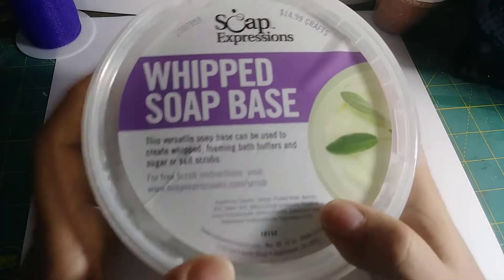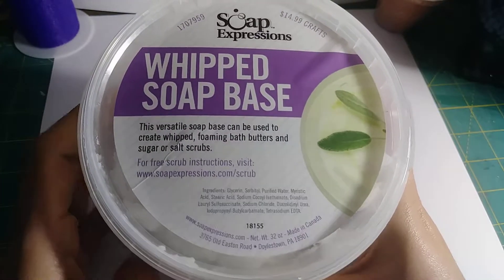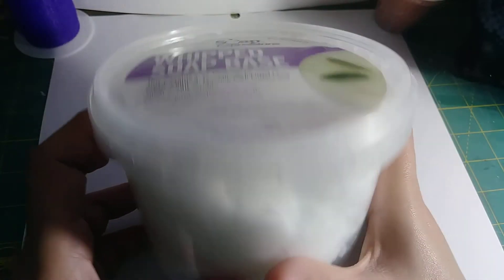Hey guys, buenas noches! I thought I would share with you my little haul from Hobby Lobby. The first thing I got was a whipped soap base — I heard that was really good to use with the cupcake whip soaps, so I'm going to try that out. I usually shop more than I craft, but I promise I will start crafting the stuff that I buy.